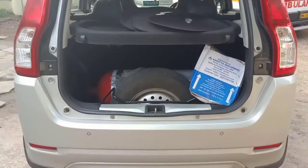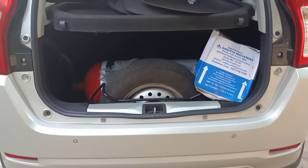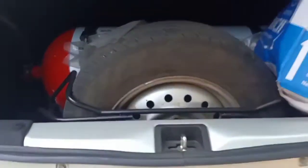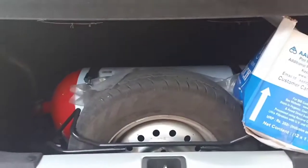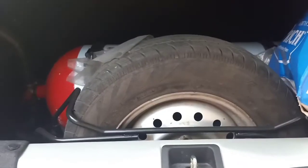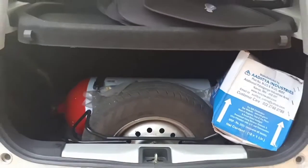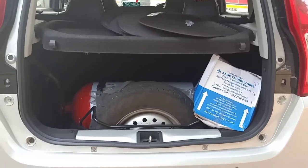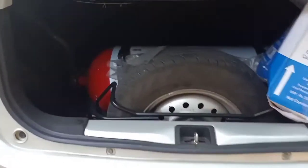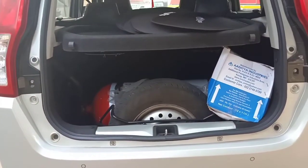This is the 341 litres of boot space in the Wagon R LXI CNG variant. The opening is not very wide and because of the CNG tank and spare wheel there isn't a lot of space inside. The CNG tank capacity is 60 litres, while the petrol fuel tank capacity is 32 litres.